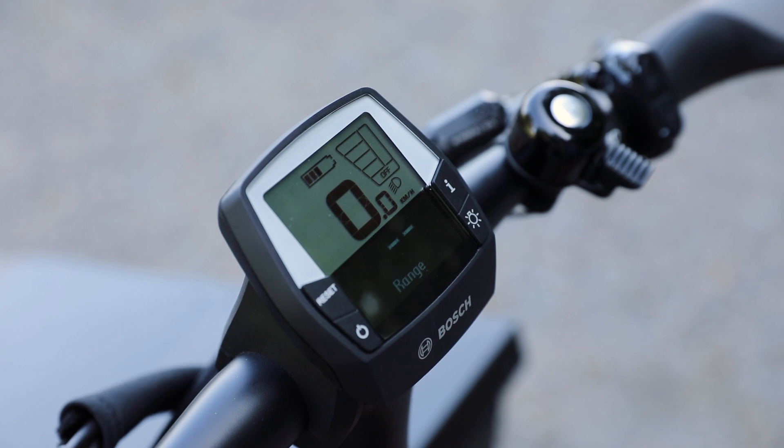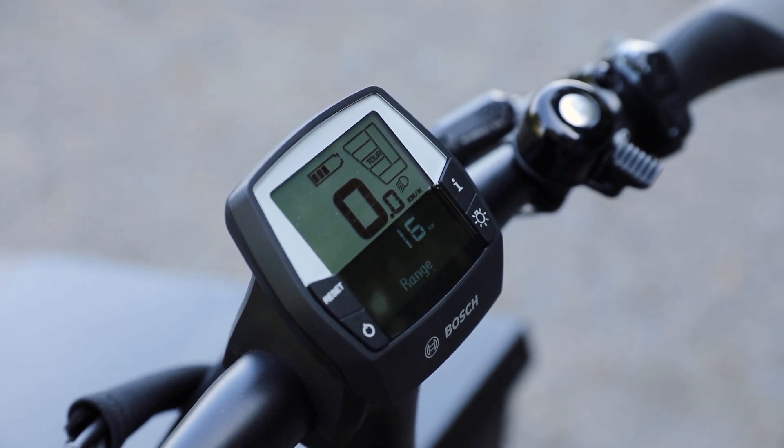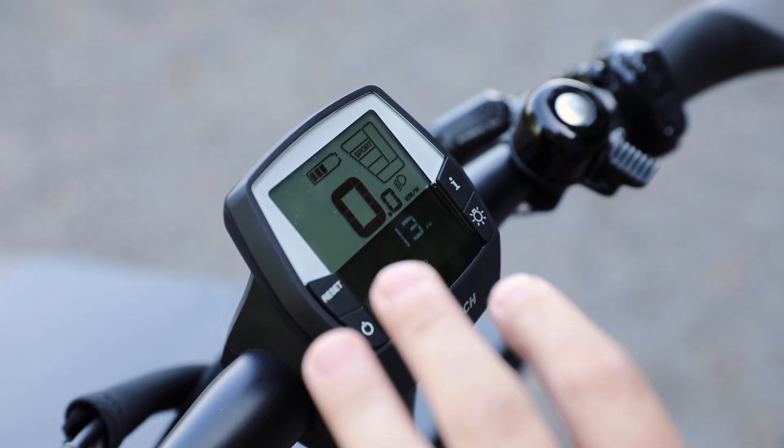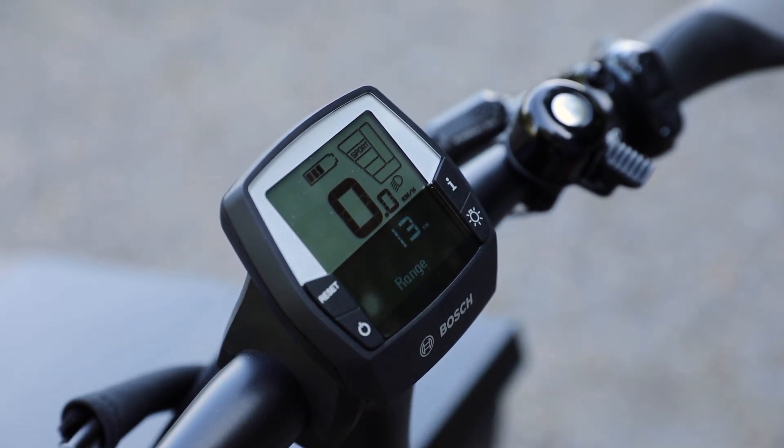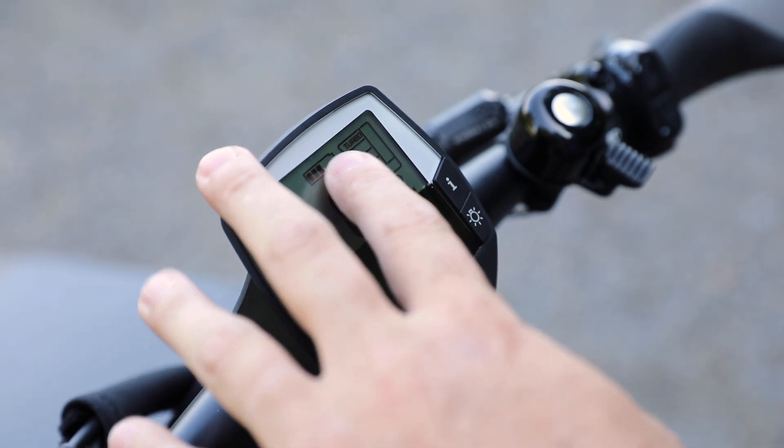I'll put it on the range because that's kind of a cool thing to show. When we turn the system on, by default it's going to be in off mode, which is no assistance. Then we go to eco, which is 60% assistance. The next level is tour, which is 140% assistance. Sport mode is 240%. And then we go to the top level — this is special on the Cargo Line — it's 400% assistance on the turbo mode.